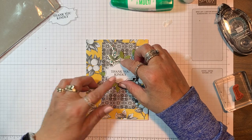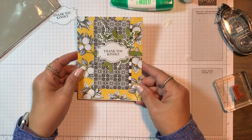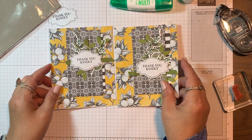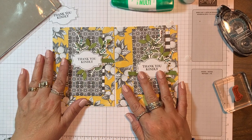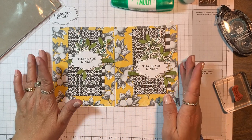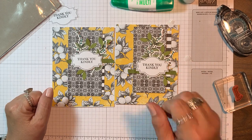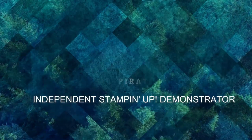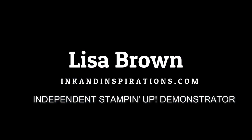There we have our card copied directly from the catalog. You can see the first one I made is a little different — I lowered the sentiment a bit — so you can play around with it and adjust your pieces to make some beautiful cards with this Botanical Prints product medley. Be sure to subscribe to my channel and I will see you again soon. Thanks for watching, bye bye!